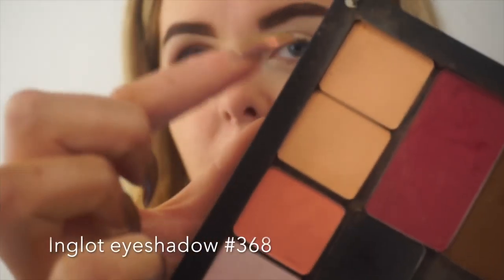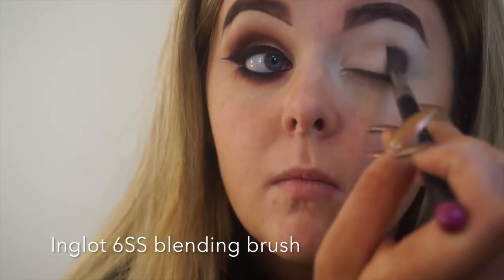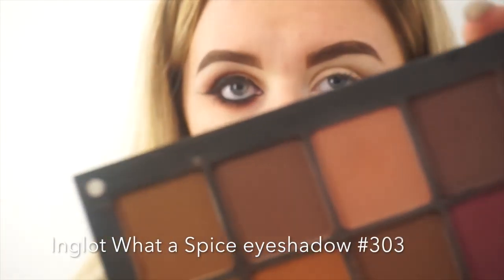Now taking one of my favorite shades, Inglot number 368, as my transition color and I'm literally going to sweep the color through my crease with my 6SS blending brush. I'm now taking the first color of my look, number 303 from the Inglot Water Spice collection, and again literally just blending that through my crease with the same 6SS blending brush.